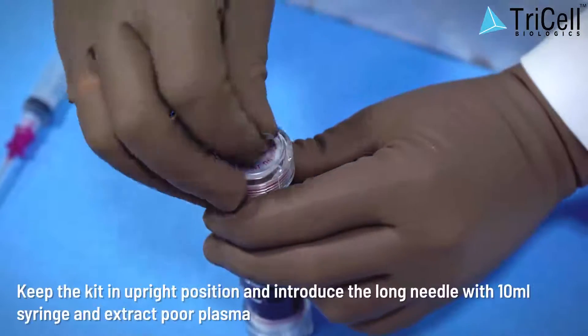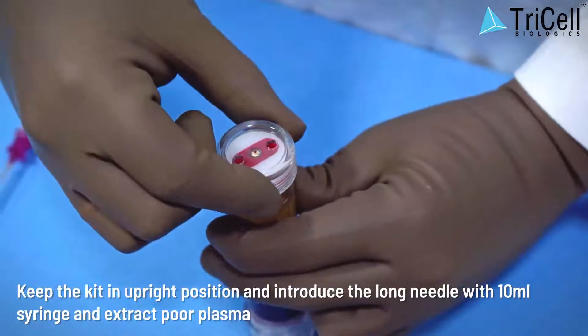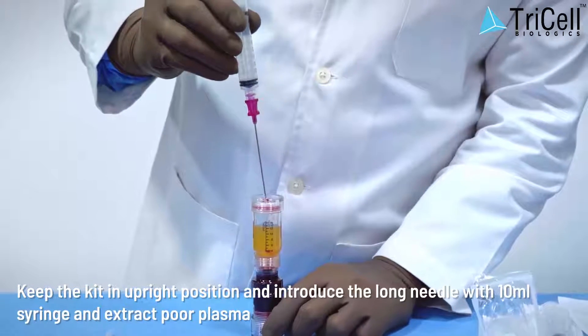Step 9: Keep the kit in an upright position and introduce the long needle with a 10 ml syringe and extract the poor plasma.